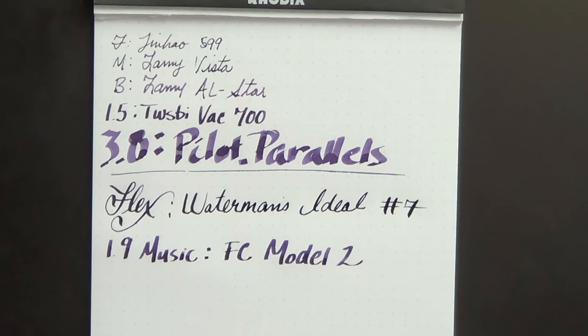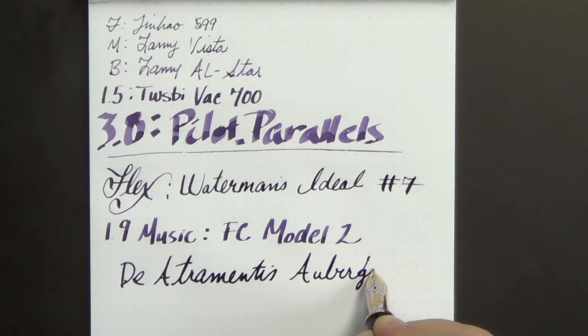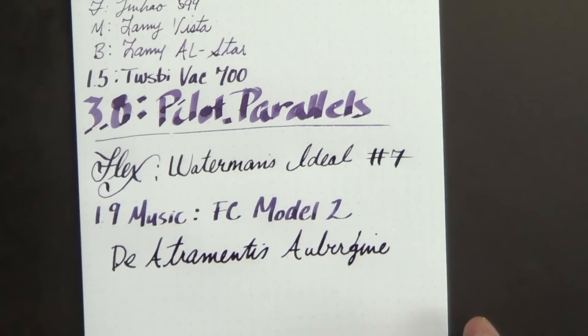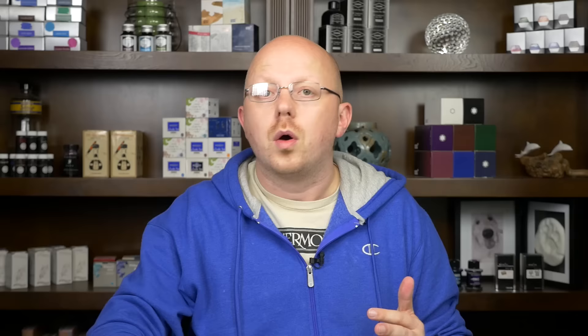Comparing to one of my favorite purples — De Atramentis Aubergine — you can see it has a bit more of a red hue to it. Those are the purples I tend to like a little bit more, like the Mont Blanc Lavender Purple or the Pelikan Edelstein Amethyst that look kind of like blueberry pie filling. I like that purple more than the slightly more violet purples. This ink also tends to run a little on the dry side for me — not scratchy, just not as lubricated as some other inks.